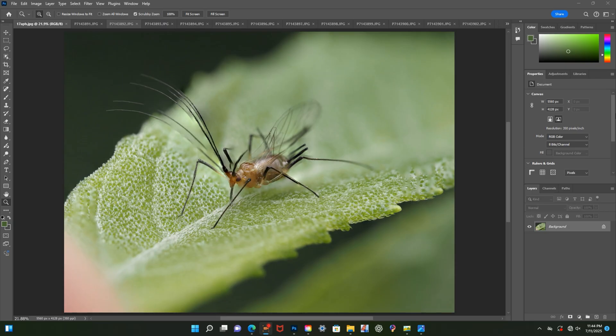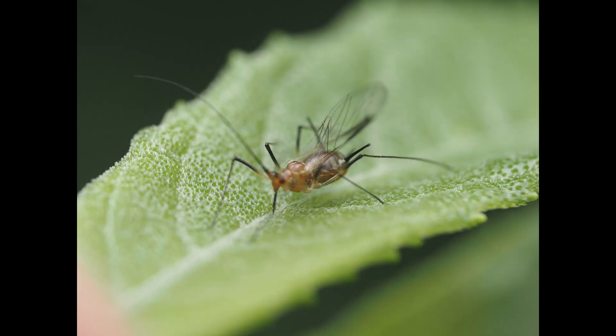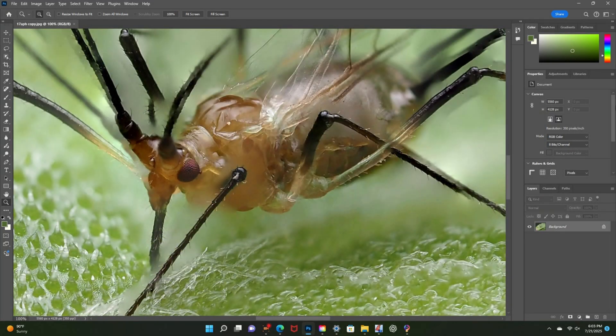The photo I'm going to be working on is a 17-shot stack, and the reason it turned out the way it did was because the subject was moving during the stack. Artifacts like the antennas are called ghosting, which is a common issue when stacking images of moving subjects. These ghostly outlines or duplications occur because elements of the subject have shifted between frames, resulting in overlapping or misplaced details in the final stacked image.